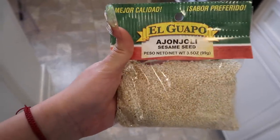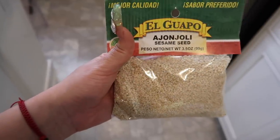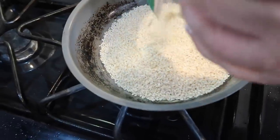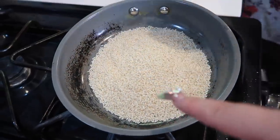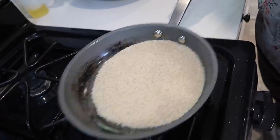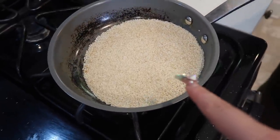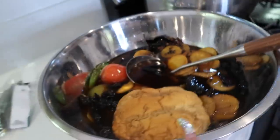Now we're going to toast our sesame seeds — this requires no oil. Be careful because they jump a little bit in the pan. We only toasted them for about three to four minutes, and then we're going to throw them into the mixture.